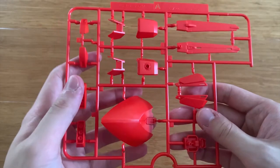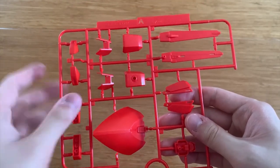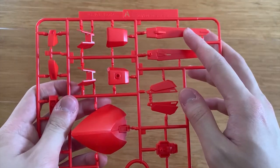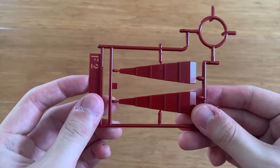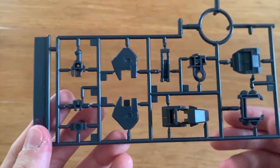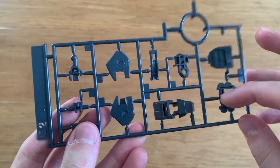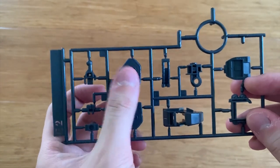Now let's look at the runners. Starting off with the A runner, we can clearly see the back waist. We can see some leg armor, some arms, the side skirt and front skirt. We also have storage for the beam saber. The F2 runner is for the wings. The E2 runner contains the inner frame of the R.O. Jaja — I assume these parts are the feet and legs.